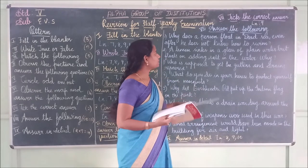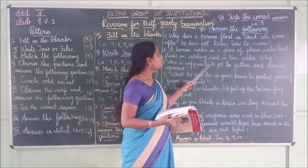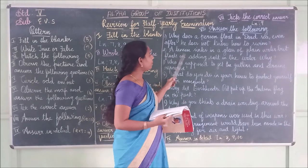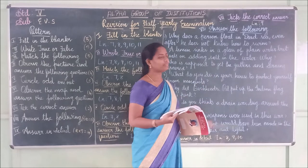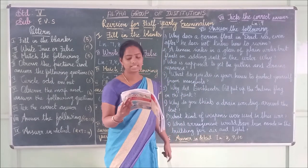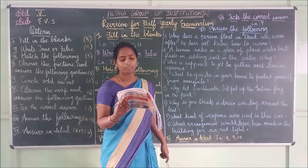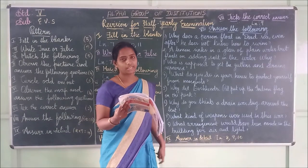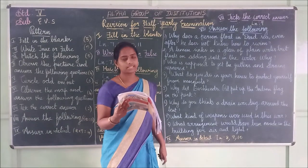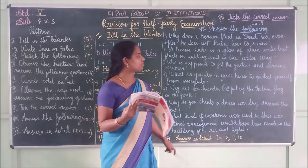Second question: A lemon sinks in a glass of plain water but floats on adding salt in the water. Why? Answer: A lemon sinks in a glass of plain water but floats on adding salt in the water because the water becomes thicker (denser) on adding salt.